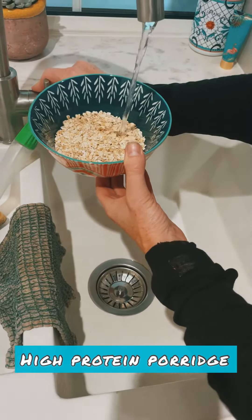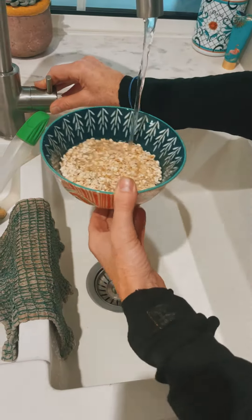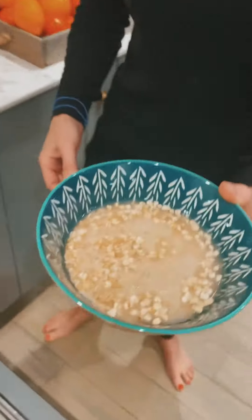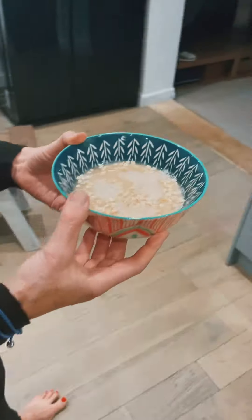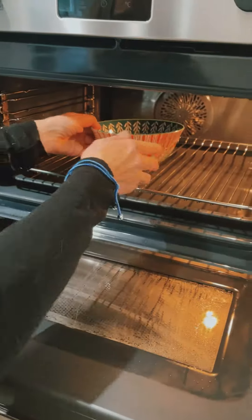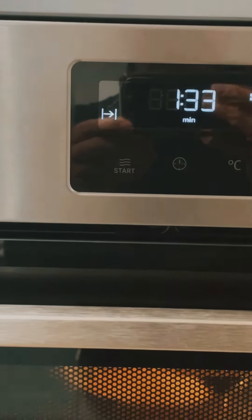All right guys, 100 grams of oats — we cover them in water, then they're going straight in the microwave oven for two minutes. Here we go, two minutes — boom. You can also soak them overnight as well.